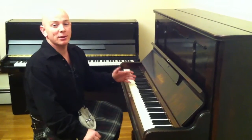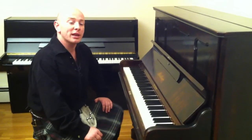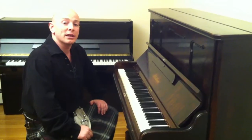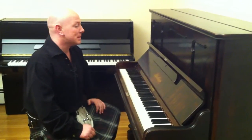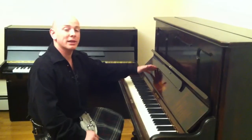Any questions about this piano or any other pianos that you see us having on the internet, please do give us a call on 01623 551 788 or have a look at the website www.sherwoodphoenix.co.uk. We're always happy to help whether it's on the website, on the phone, or just send us an email. The piano and all of our pianos are available for worldwide or local delivery. We can also review your own piano if you're just looking to have a piano valued.